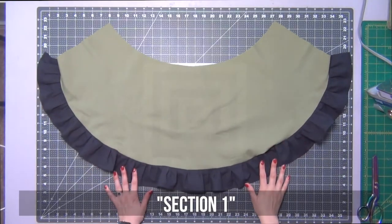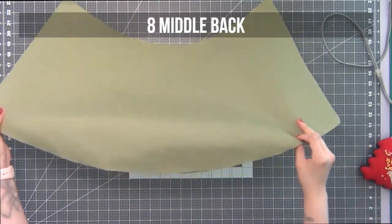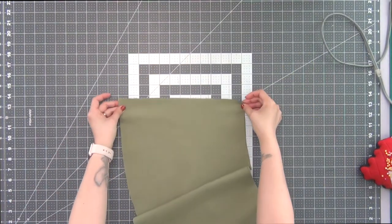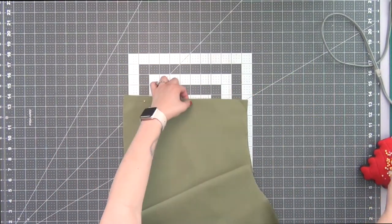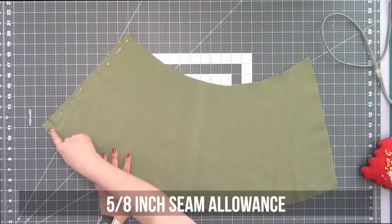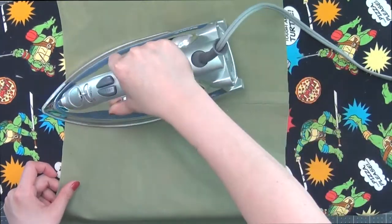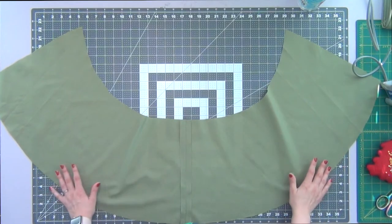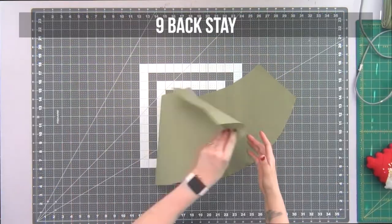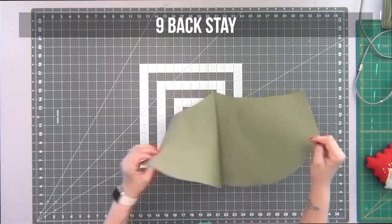I'm going to call this section one to help avoid confusion later on. Going to my middle back pieces, I'll lay them right sides together and pin the center back. Sew this edge at a 5/8-inch seam allowance, iron open your seams, and then do a half-inch stay stitch — a basic stitch — all the way across the top of the piece.